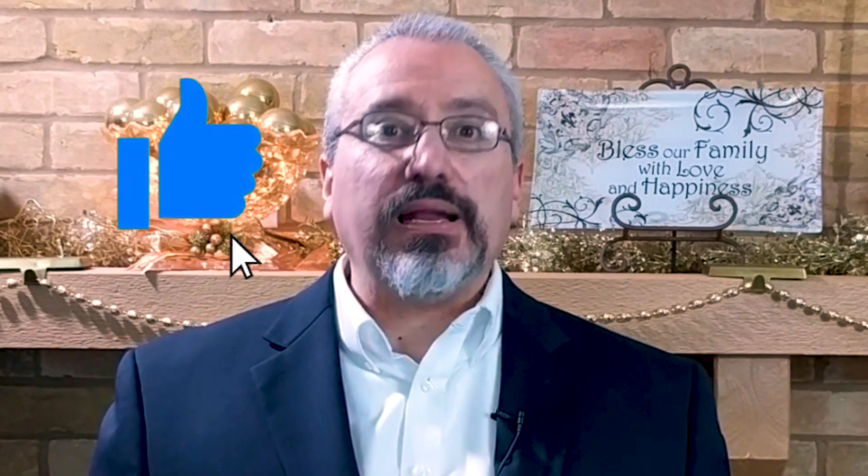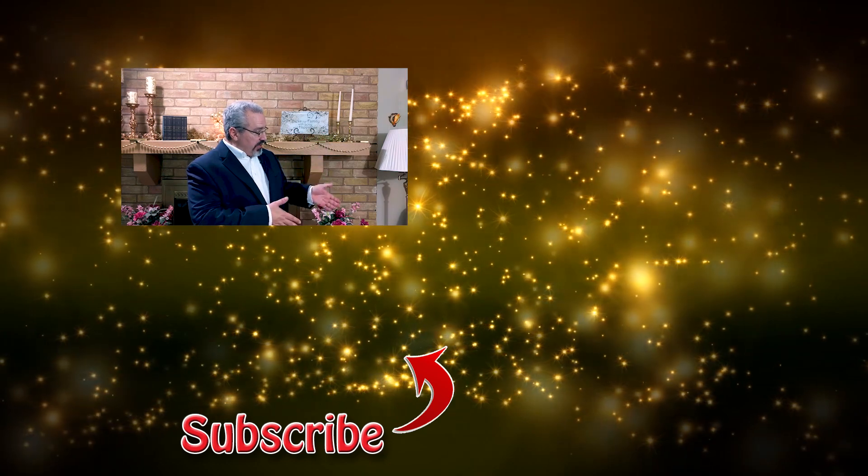If this video helped you, hit that like button. If you're new here, be sure to subscribe, hit that bell notification, and check out these videos that will help you be a better performer.